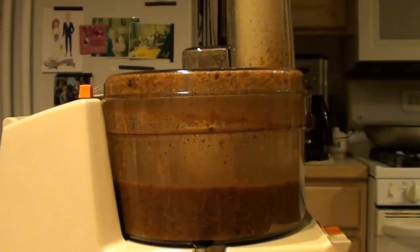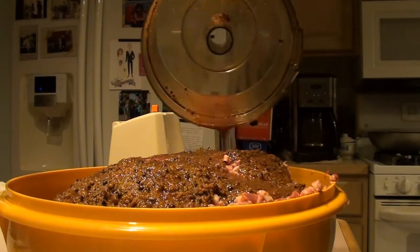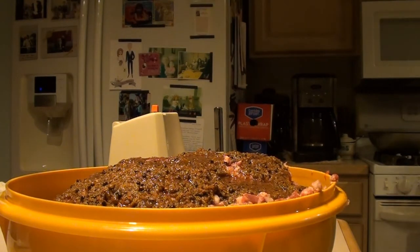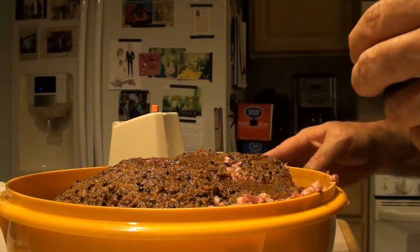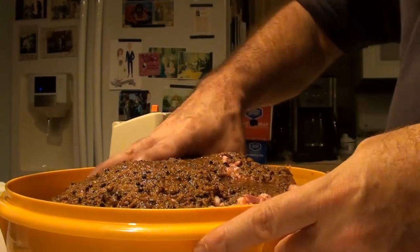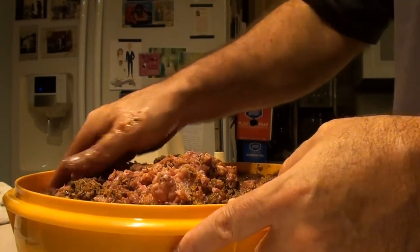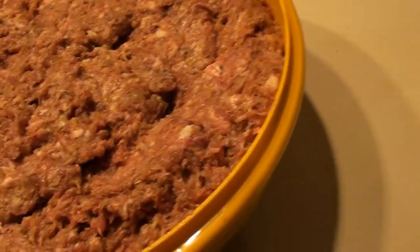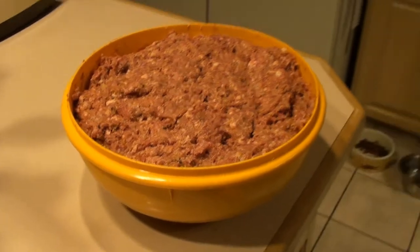Once the seasoning is on the meat, you want to work it by hand for about a good five minutes until it all incorporates. Then we'll put a cover on it and let it marinate for at least 24 hours. Just get in there with your hands and mix it up — make sure it all gets incorporated. You can smell that orange, it's absolutely phenomenal. We'll put some plastic wrap on it, get it in the fridge, and let it marinate nice and cold.